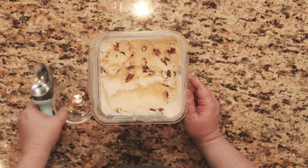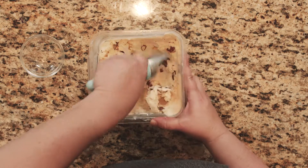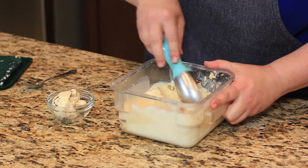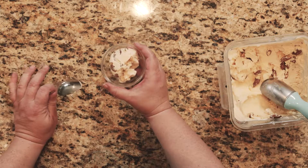Our ice cream has frozen solid — this is about six hours later. This is a different one that I made earlier today. I'm just going to scoop that up. You can see it is a great solid ice cream, just like any ice cream you would buy.